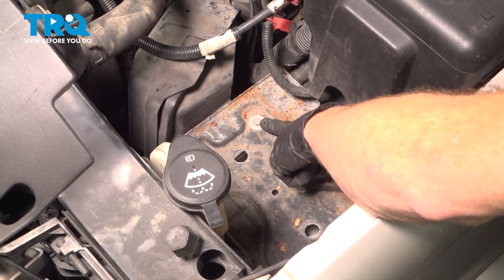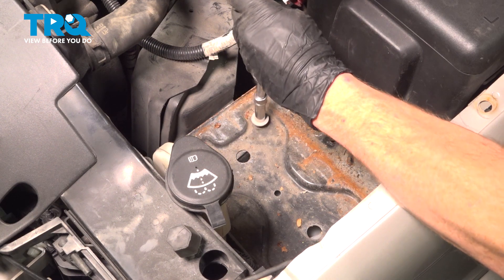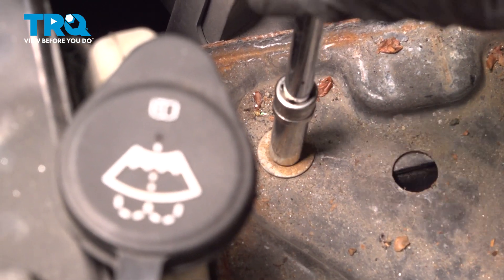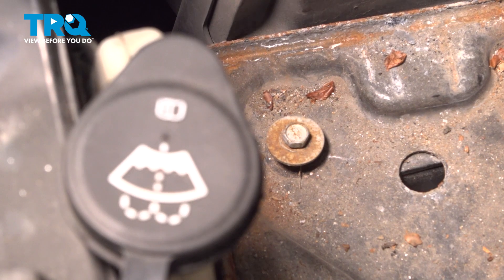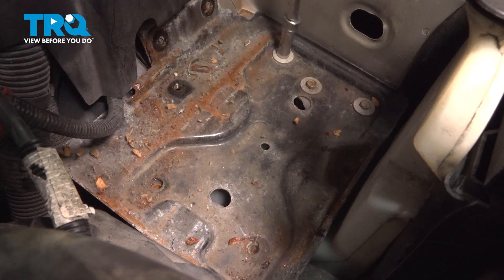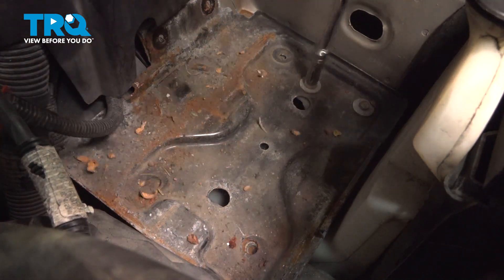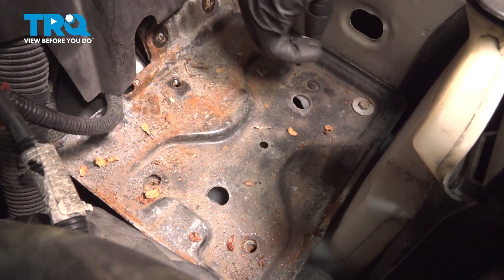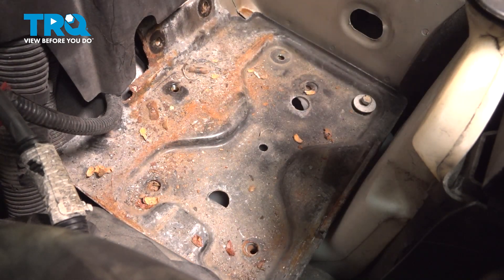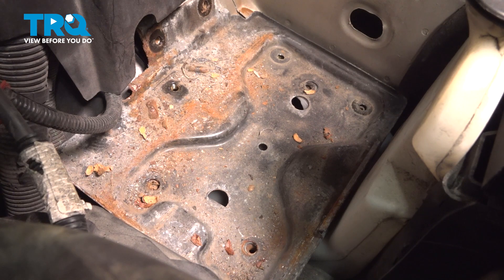Now we can move along to our five lower bolts. We'll start with the two on the inboard side. Let's move along to our other three mounting bolts. Take hold of your battery tray and remove it from the vehicle.